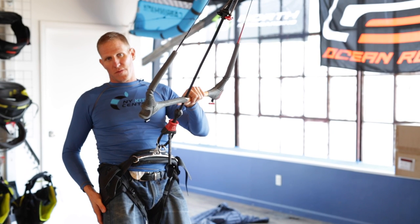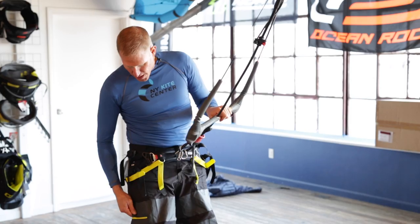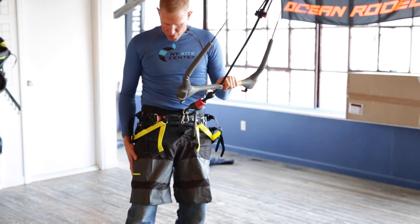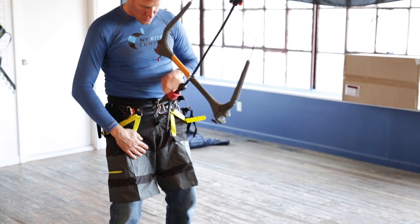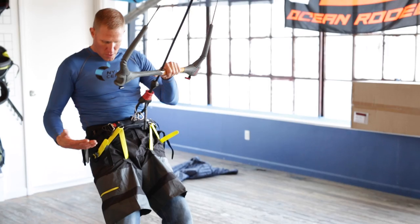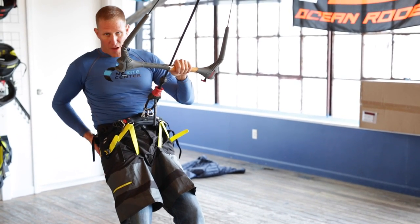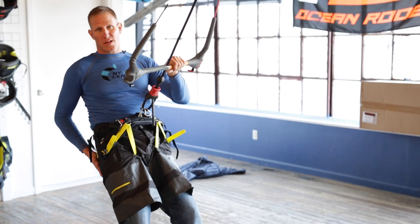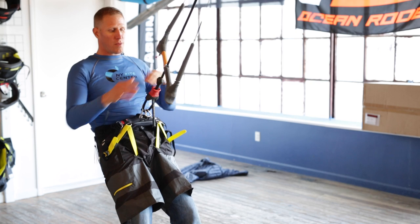So there are some other options for you that I want to go over next. Here's another example of the seat harness — in this case they're built directly into a pair of shorts. Again you're going to have the leg straps inside the shorts here that are going to prevent the harness from rising up. So when I lean back against the harness it's still going to stay in position, but instead of having a large bulky seat harness you have them built into these shorts, which are a little bit less material and a little bit more streamlined.